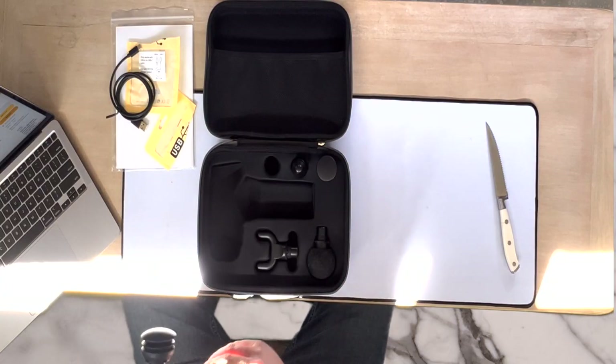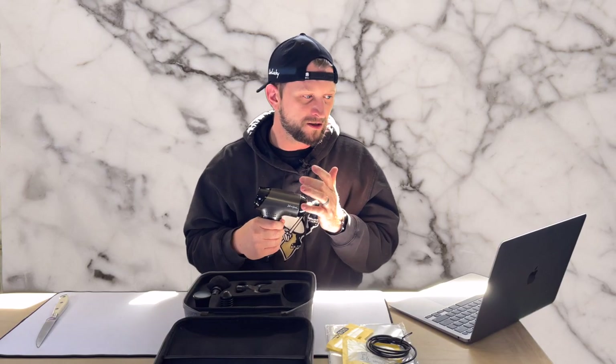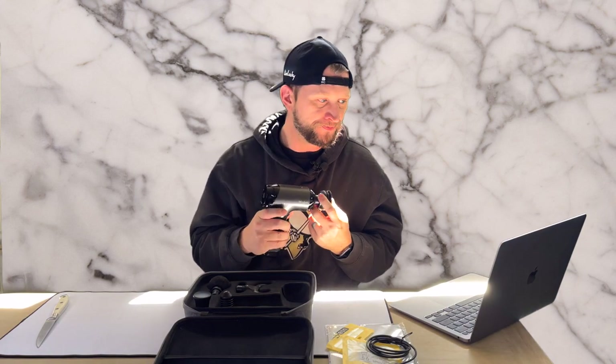This thing is only $129 — it's normally about $189, but right now on Amazon you can save about 32 percent, so check out the link below. It has five-star reviews on Amazon with 92 ratings and people absolutely love this thing. We're going to try out two different heads.